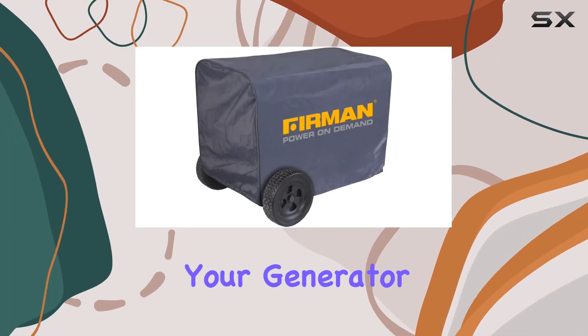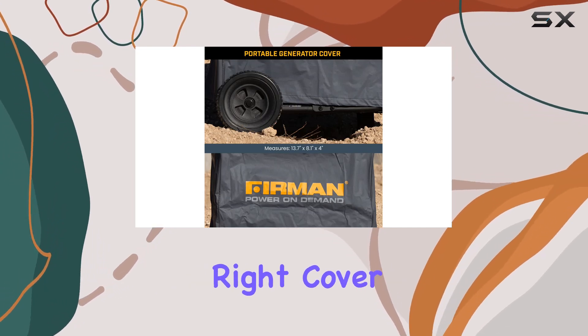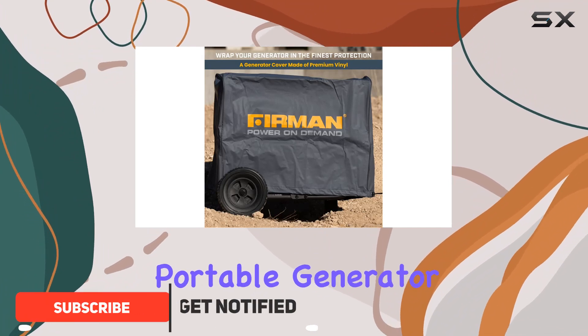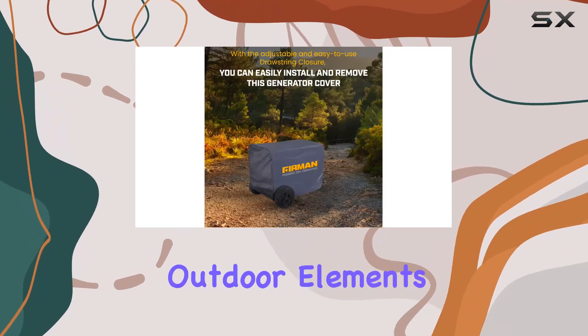When it comes to safeguarding your generator, especially if you've invested in a large, high-capacity model of 5,000 watts or more, finding the right cover can be a bit of a quest. Enter the Furman 1009 Portable Generator Cover, a solution that not only promises but delivers top-notch protection against a myriad of outdoor elements.